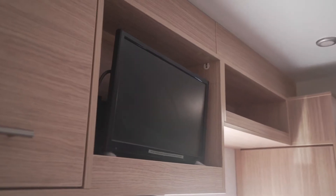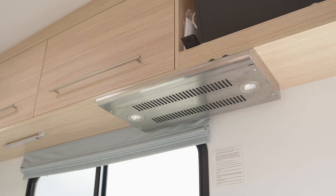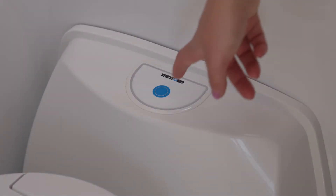It also supplies power to the LCD screen, DVD player, range hood, and toilet flush system for campers that have them.